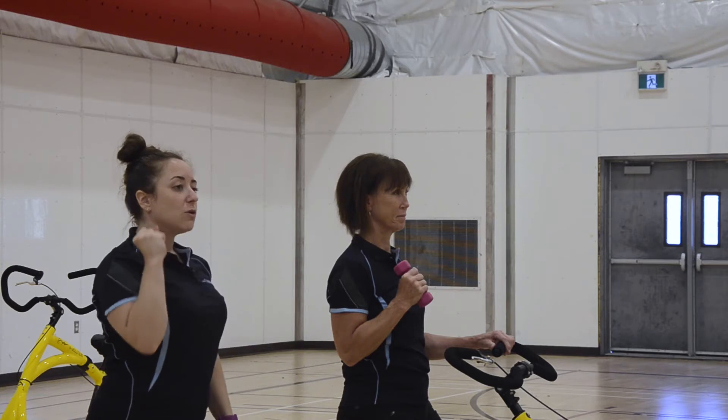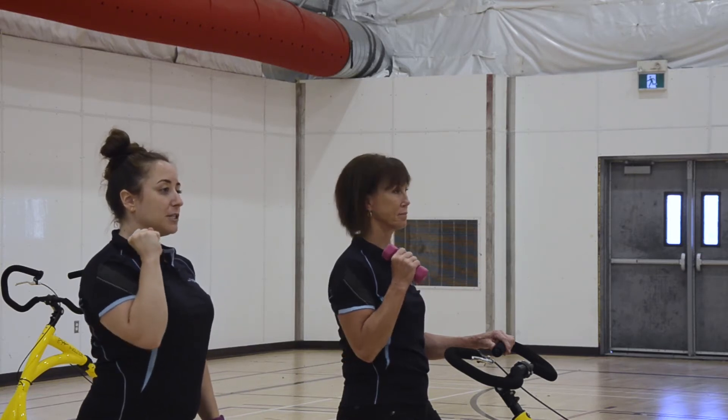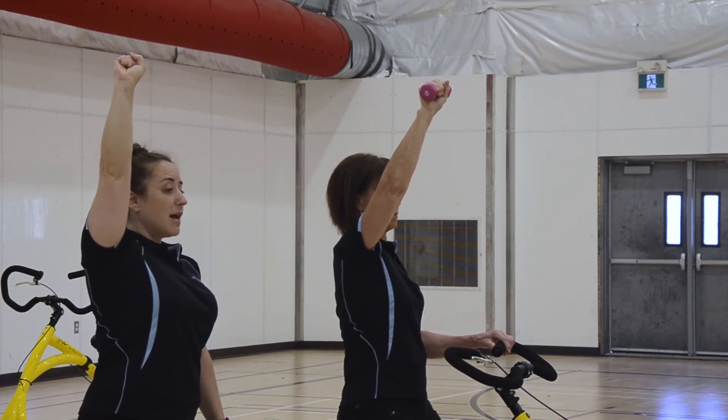On your bike, shoulders pulled back, core engaged. You're going to hold the hand weight at shoulder height, palm facing your body, and you're going to punch up towards the sky. Then you're going to rotate your palm forward.